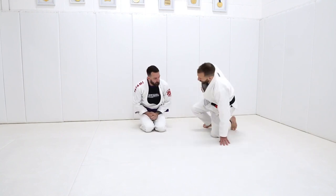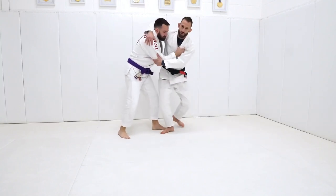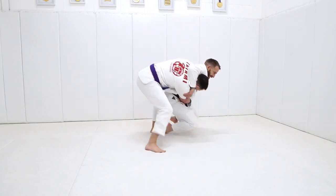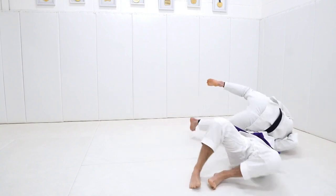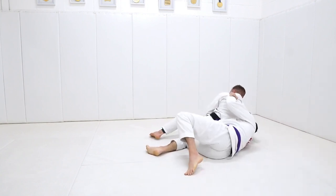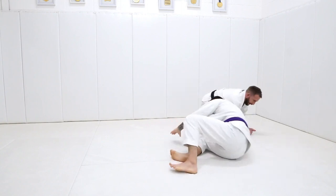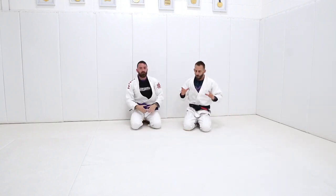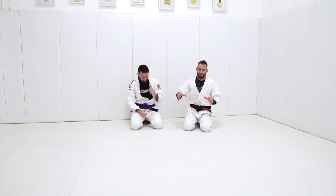One of the issues with the traditional position - if I'm working here with Dean and I start to wrap him up and drag him down to the ground, as we go down he can either roll me over pretty easily because I don't have control on the far side, or he can duck his head out and come up to my back. These are both not great things for me.